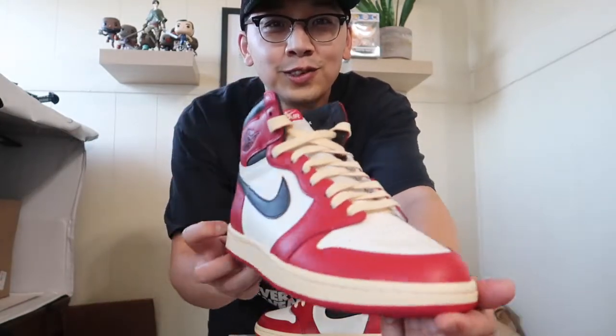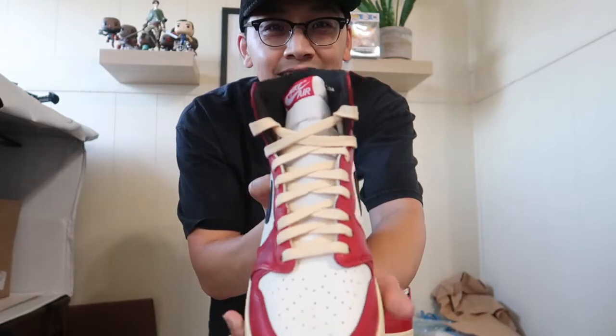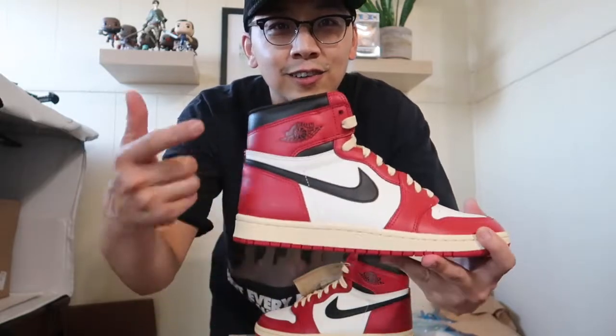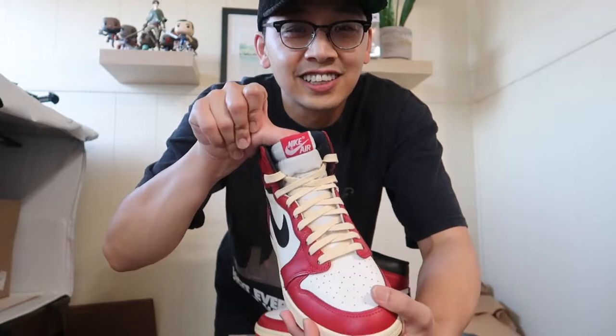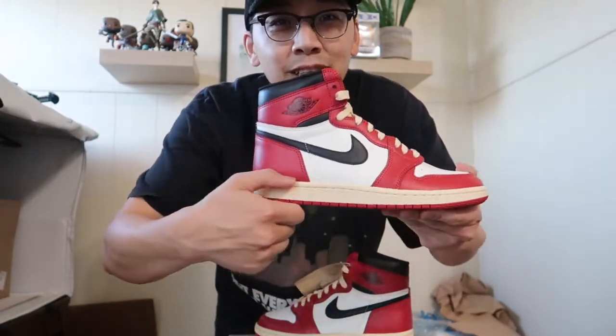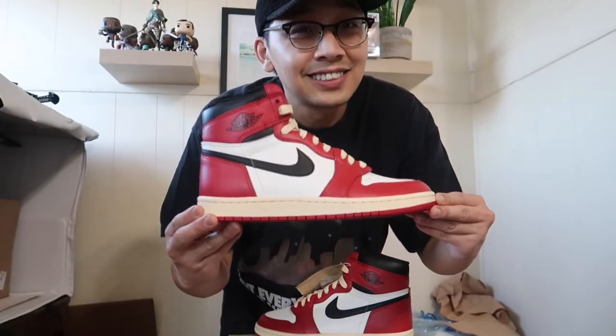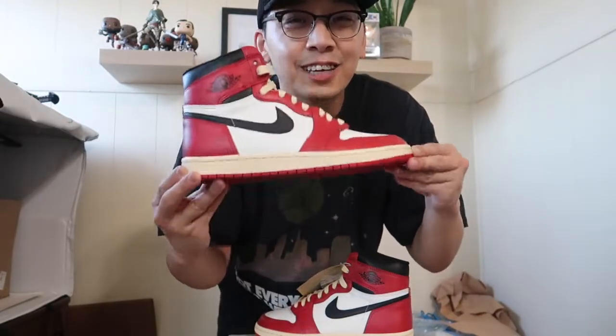They are beautiful in hand. They got almost every detail on point — from the wings logo looking OG to the tongue tag looking OG to the chunky midsole with aged yellow. These are 100% an A-plus from me.